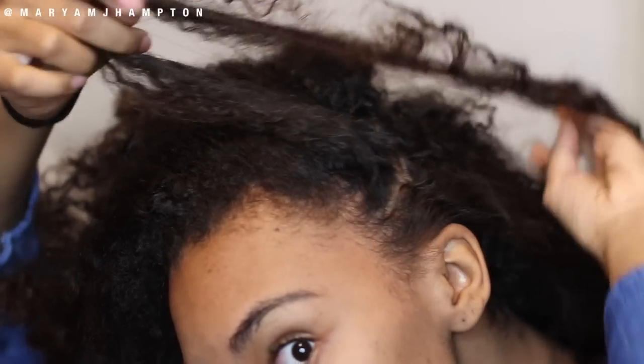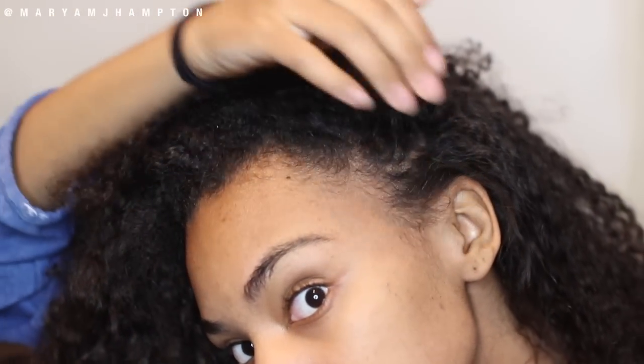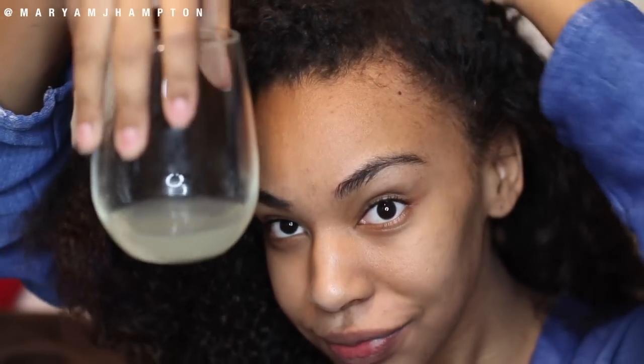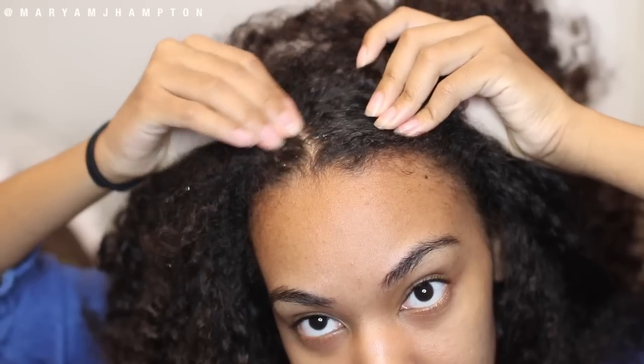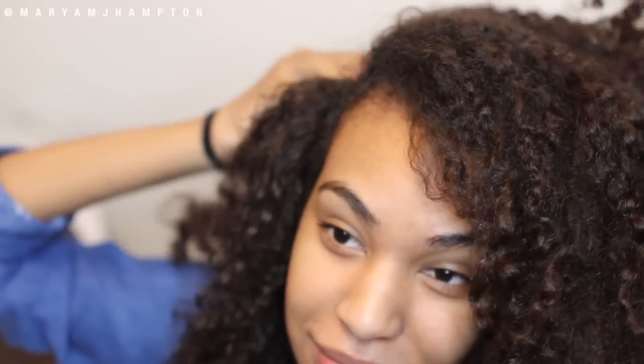Now we have our onion juice ready. If you have a spray bottle or applicator that will be perfect, but I just used my fingers — your fingers are fine. Take some of the juice on your fingertips and massage it into your scalp, sectioning out your hair so you can get the onion juice onto your scalp area. You don't need a lot; a little amount will still get the job done.